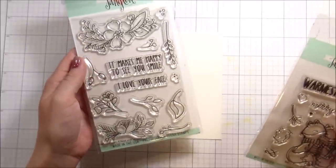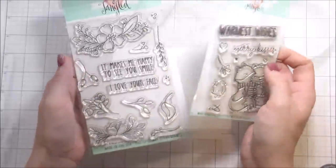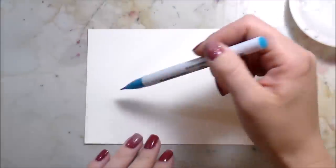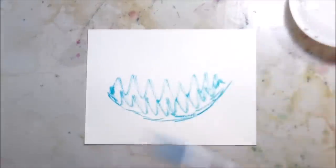Hi guys, it's Kelly Latavola here and I am back with another video for Neat & Tangled. Today we are going to be using the Friendly Florals and the Merry Kisses, both the stamp sets and the dies, and we're going to be using Zig Clean Color Markers. Not a Copic to be seen in this entire video.